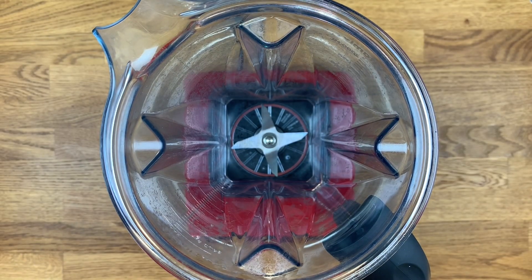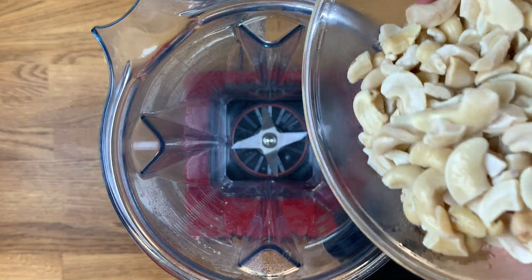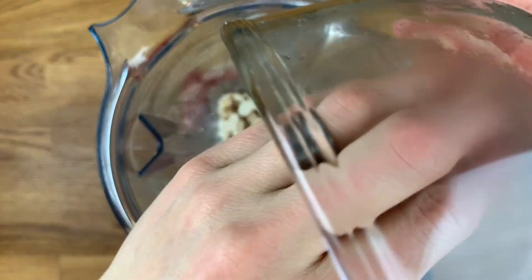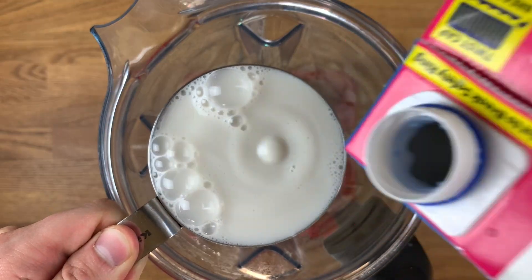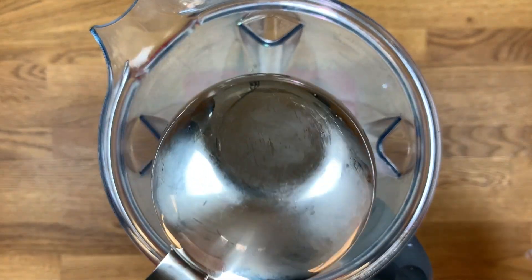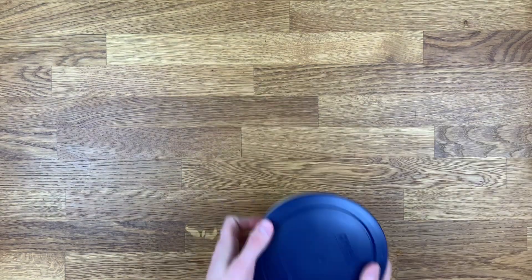Next we'll make the cashew sour cream. This recipe is very simple and straightforward. To a blender, add one cup cashew pieces which have been boiled for about 15 minutes, then strained. Then add the juice of two lemons and about one cup of unsweetened original almond milk. Blend together until creamy and smooth, then pour into a separate container and set aside.